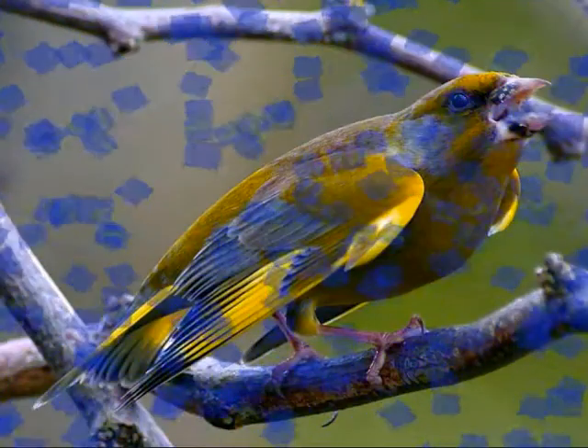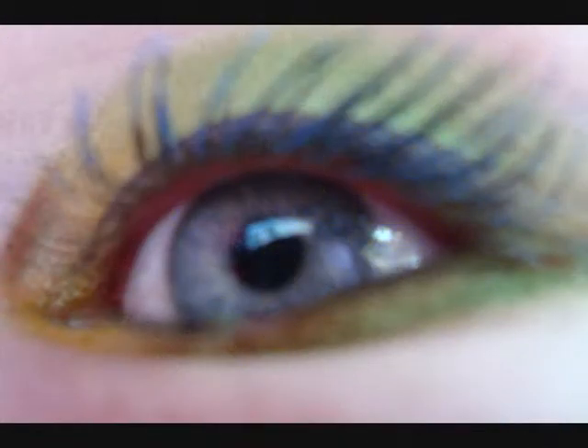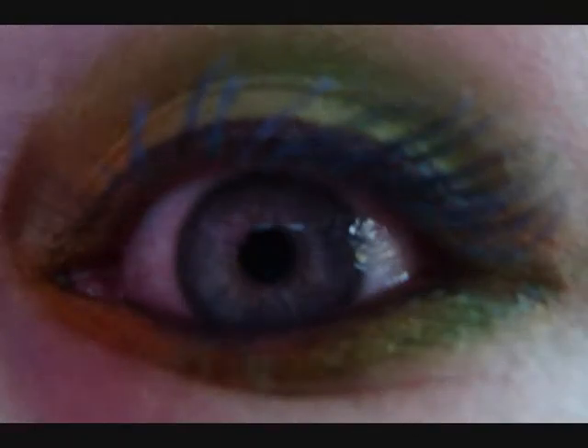Green finch and linnet bird, nightingale, blackbird, how is it you sing? How can you jubilate sitting in cages, never taking wing?